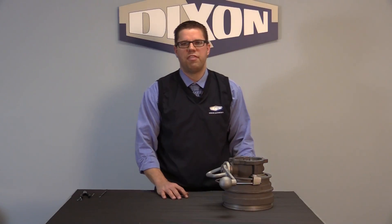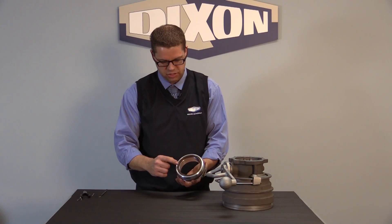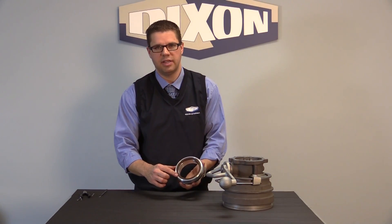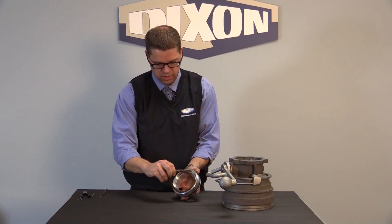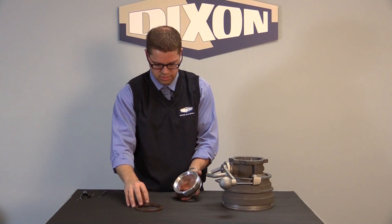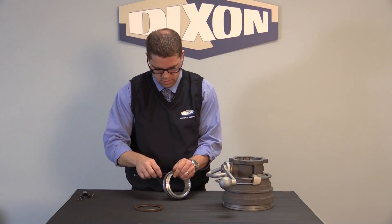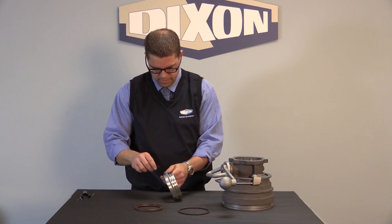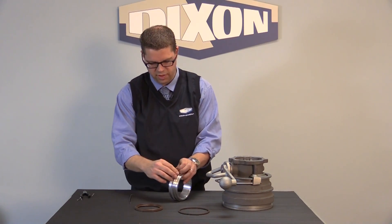In addition to the 5300B, we also have the 5400B. The difference being that this is a replaceable nose seal — rather than being bonded, it's actually replaceable. So we can get in here, remove the seal, remove the o-ring, and we can also remove this felt dust seal.